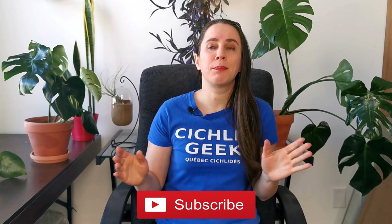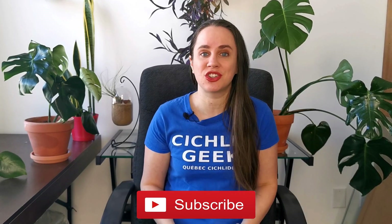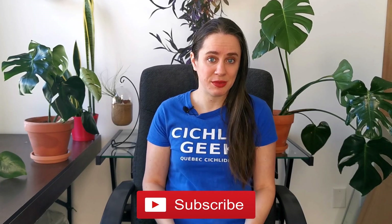Before we get started, I would like to invite you to subscribe to the channel. I have plenty of videos about fish keeping and my fish keeping adventures, so subscribe and make sure not to miss a single video.